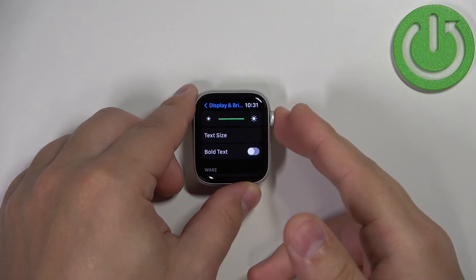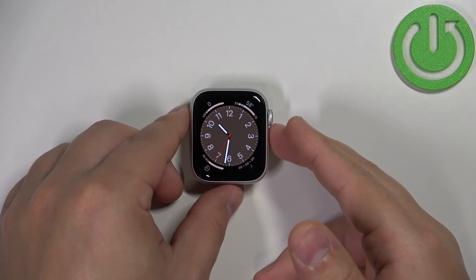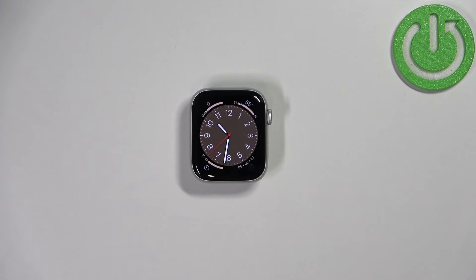Once you're done you can press the crown button a couple of times to go back to the watch face. And that's how you change the text size on this device. Thank you for watching! If you found this video helpful please consider subscribing to our channel and leaving a like on the video.